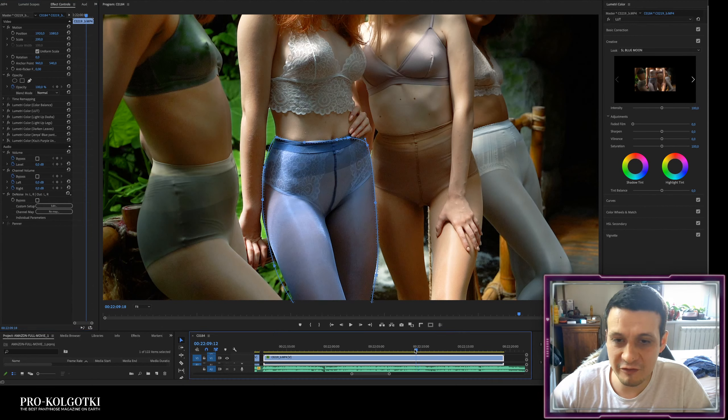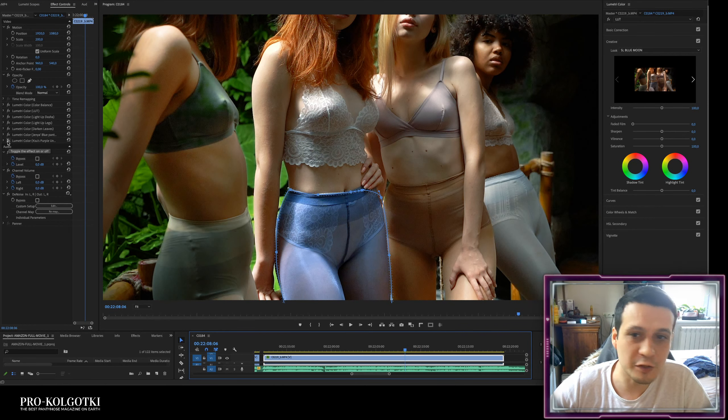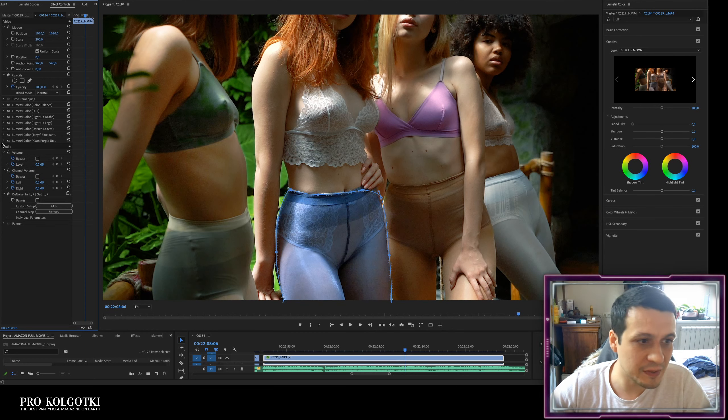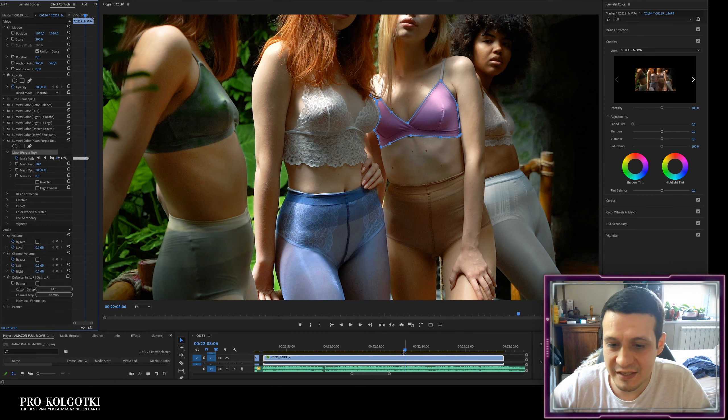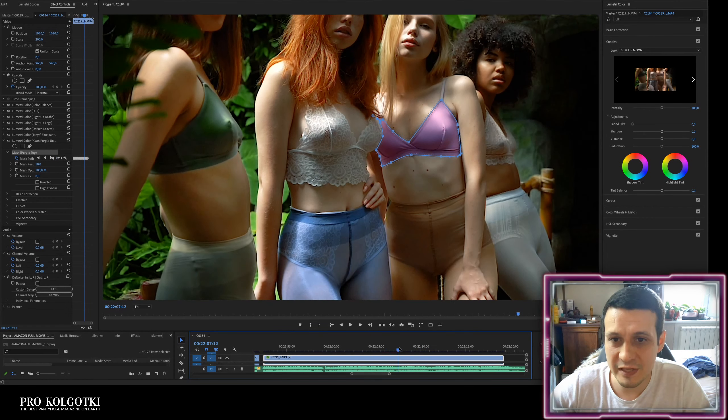Finally, the girl's underwear also looks very pale, so I'm adding an effect to enhance her purple bra. Again, this is a manual mask that moves with the subject as the clip progresses.